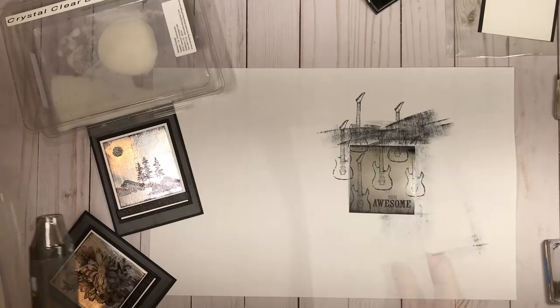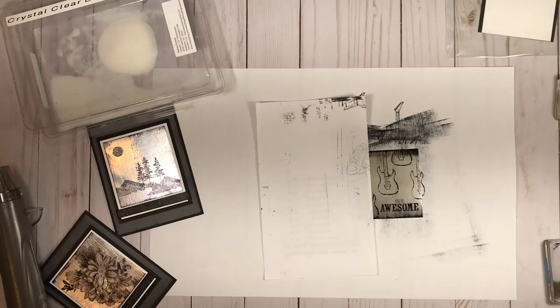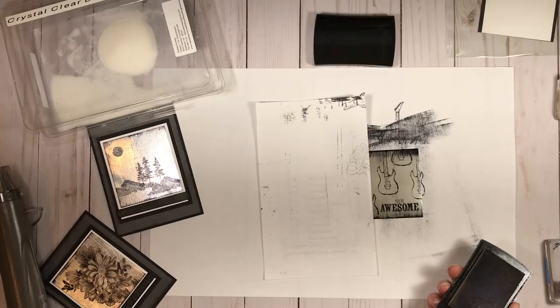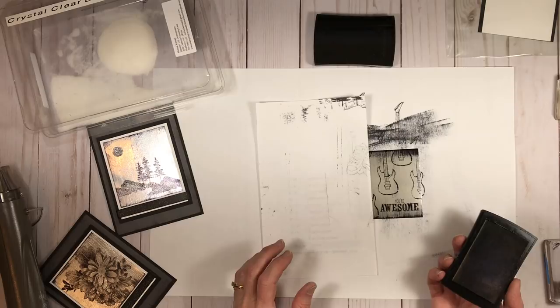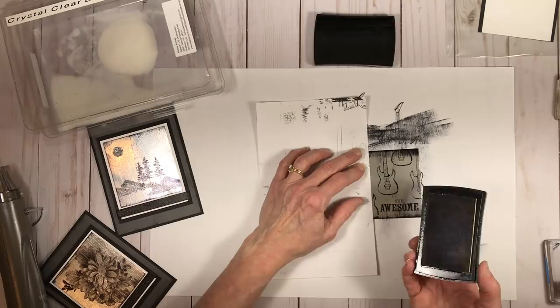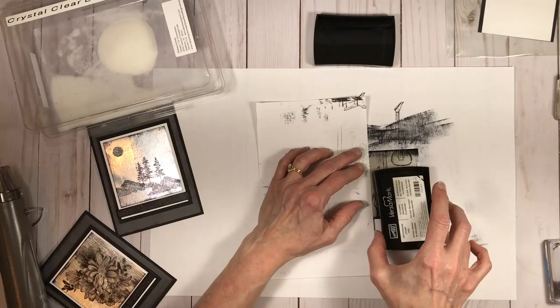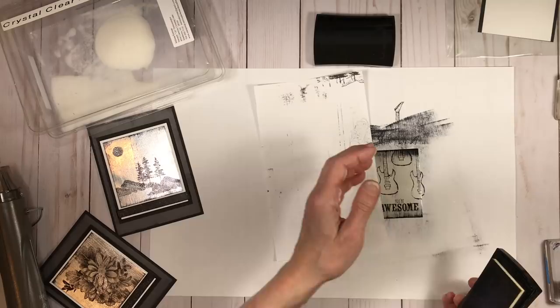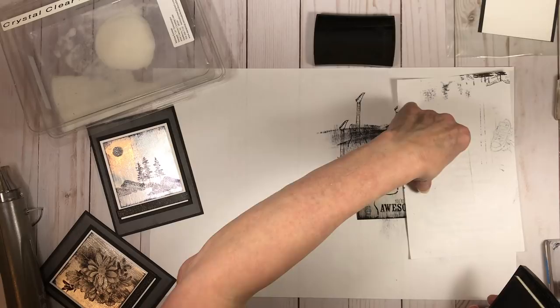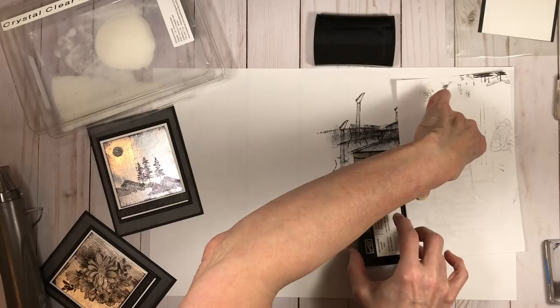Now I'm doing the same direct-to-paper technique but with Versamark. With this step especially, if you really want that icy look — almost like droplets, not uniform — you need the lightest possible touch. You're almost just using the weight of the pad itself to rub against the paper, not pressing at all. I'm holding the paper down and just letting it run down in straight lines. I was also to the right of the scrap paper rather than straddling it, because that would give a distinct straight line you don't want. I'm doing the other side too, making sure to cover the middle so there's Versamark over the whole surface.